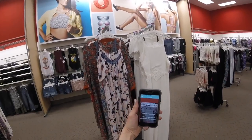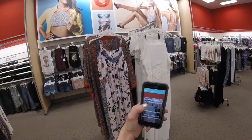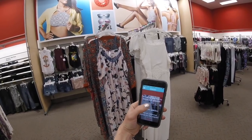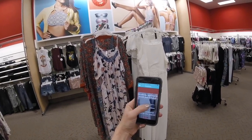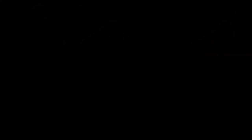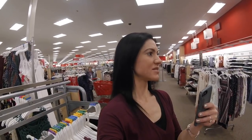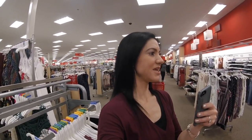So you guys can see. It says 'double tap to hold your question, type your question' — or I can record my question. So I'm going to record my question. Hi, so can you tell me what this dress looks like? What color it is? Thank you so much.